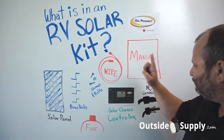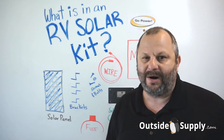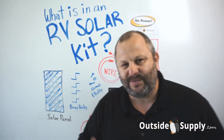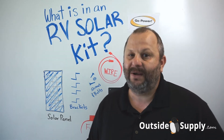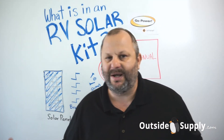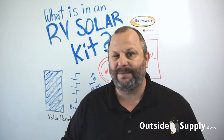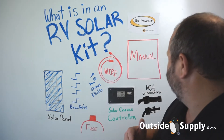The other important thing included is the manual. The manual gives you a lot of the experience Go Power has at installing these on RVs — they've done a really good job creating a very thorough manual. That is why, over all these years, we still rep a company like Go Power; they take care of their customers and create the best products on the market. Go Power has been the industry leader for quite a while, and Outside Supply chooses to sell them because we think they are the best product on the market.